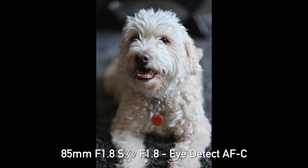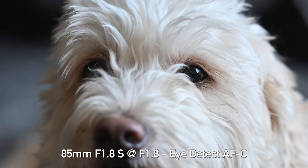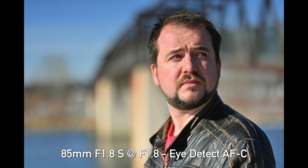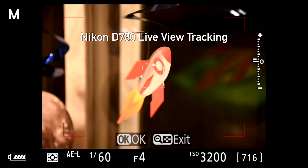Overall, what I'm most impressed with is the better implementation for tracking — this now works very similarly to what we see in Fuji and Canon cameras, and it's nice to have that ease of use. The animal eye detect autofocus also gave very good results and I was quite pleased with that. Unfortunately, when it comes to eye detect for people I still feel like it's the same as it was before.